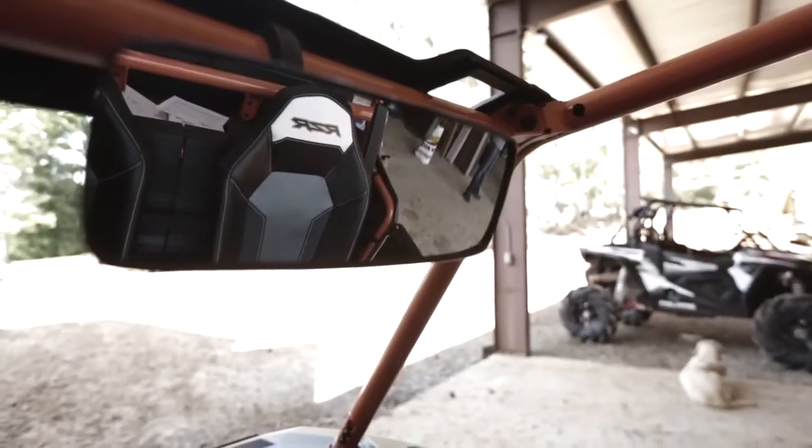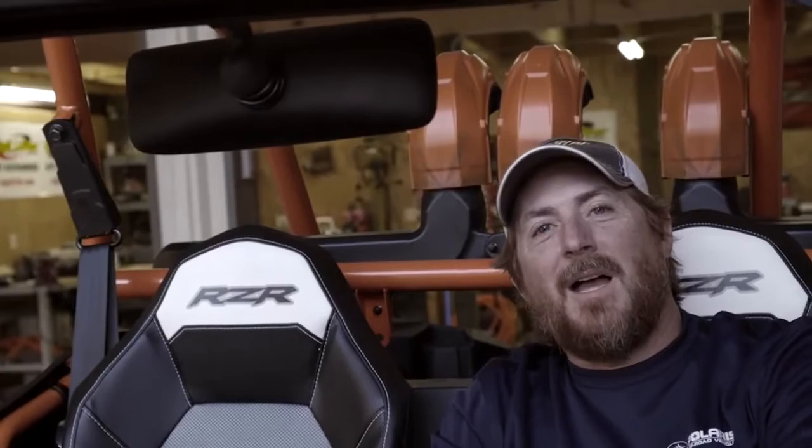We even added a rearview mirror so you can see your buddies stuck in the mud behind you. This thing is awesome.